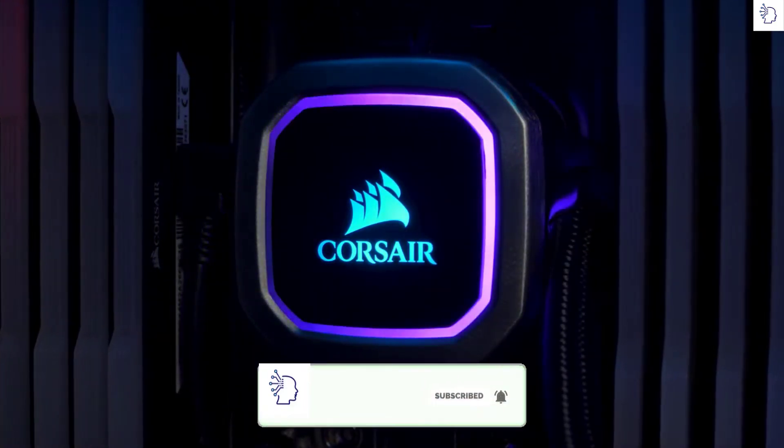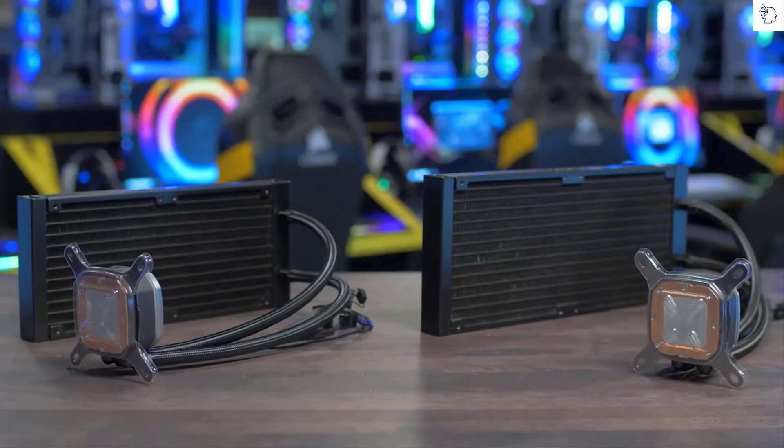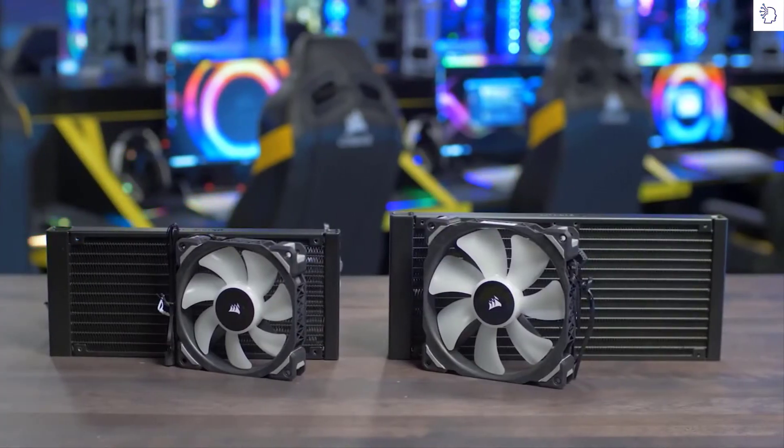And with 16 individually addressable RGB LEDs, this is the best looking pump unit we have ever made. The Hydra Series Platinum comes in two sizes: 280 millimeter with the H115i and 240 millimeter with the H100i.